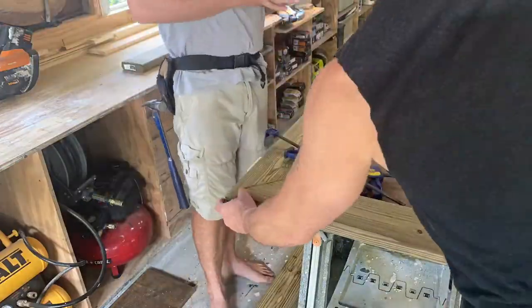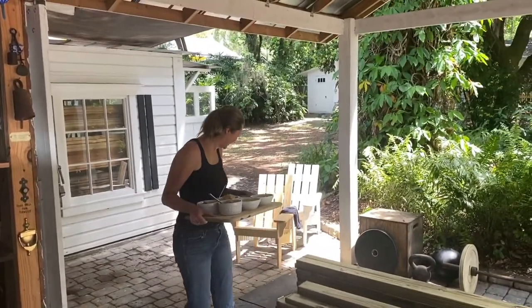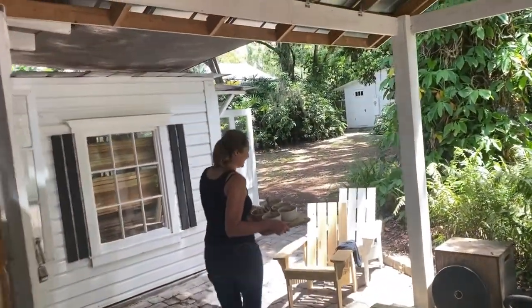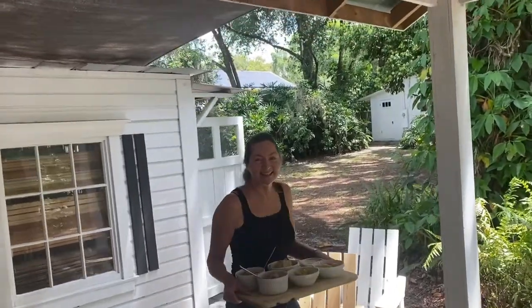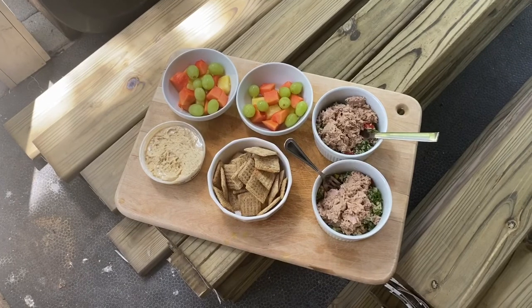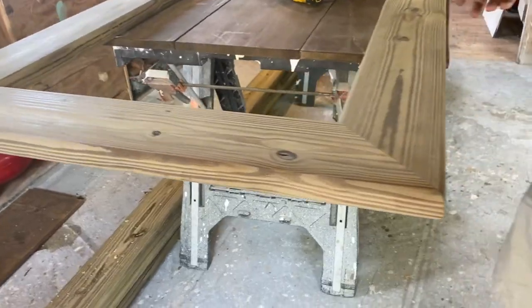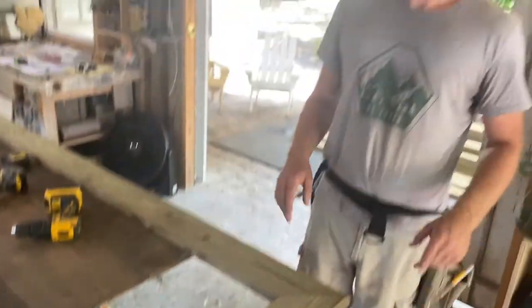First thing we did was frame out the top using mitered corners. Most picnic tables aren't mitered, but this one is.